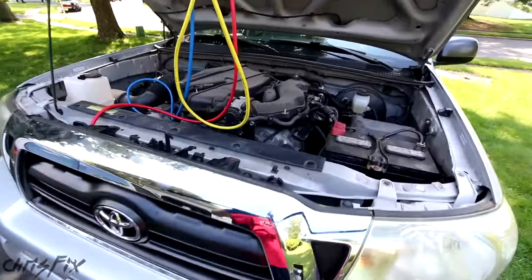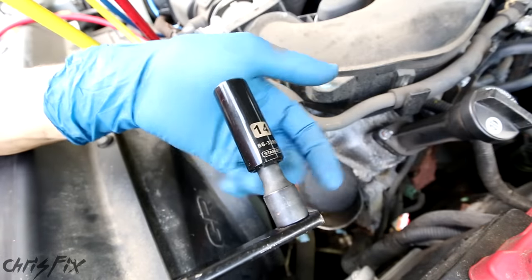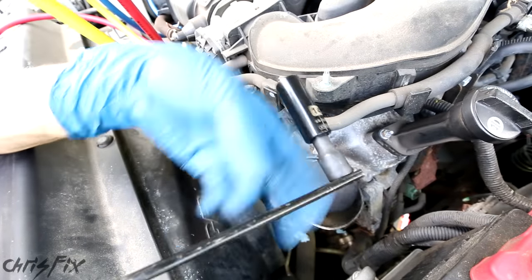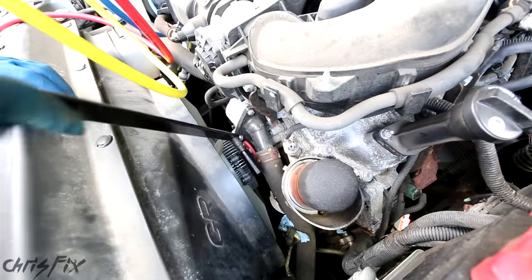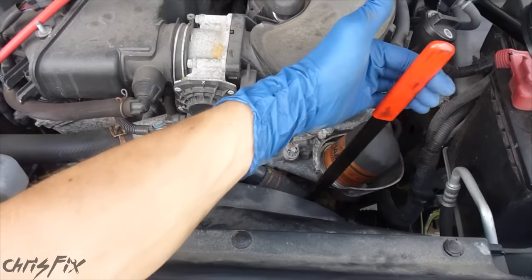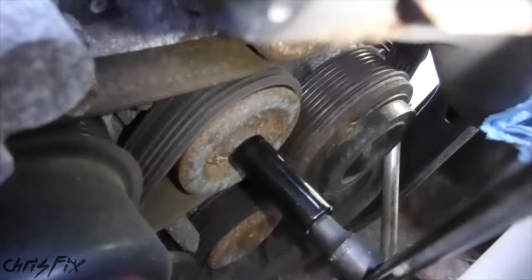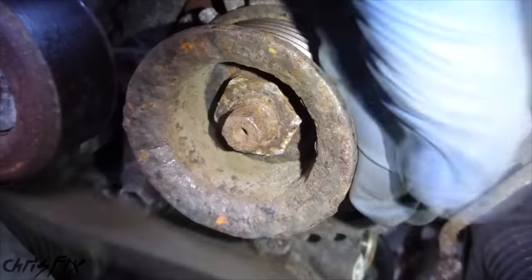Up in the engine bay, we're going to use a 14mm socket with a little extension on our serpentine belt tool. To remove the belt tension, the tensioner is located right there. If I pull the ratchet this way, it removes the belt tension and allows us to slide the belt off the pulley. Now the belt is loose and out of the way.